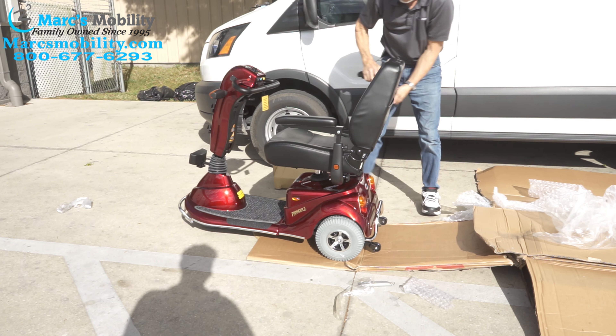Give us a call — we have these scooters on sale all the time. Thank you. I'm Mark and my name is Alex. We are a family-owned business for over 25 years. We have many products available, not just what you see in this video. If you would like to learn more, you can call us at 800-677-6293, or visit us directly at www.marksmobility.com.